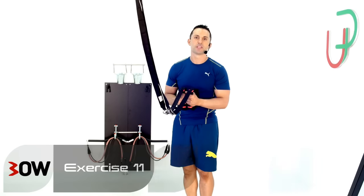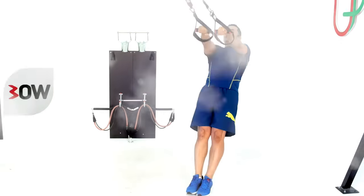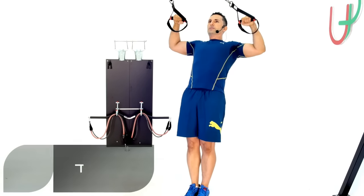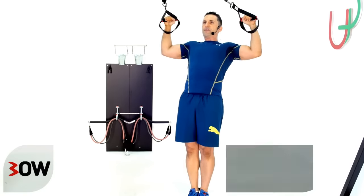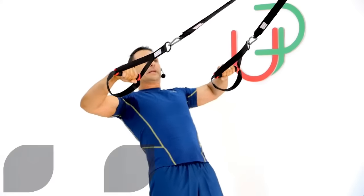A two-in-one exercise for this one guys. So what we'll do from here, I'm going to go into a T row. Once I hit my T row, I'm going to go into a W rotator. Now I'm going to finish my move and then finish off my T row. So it looks like this.